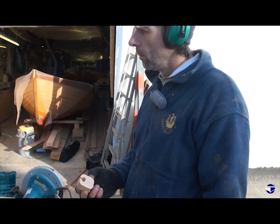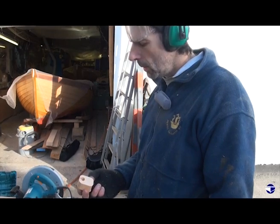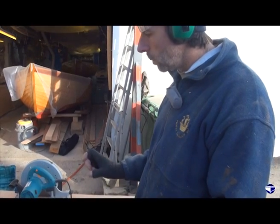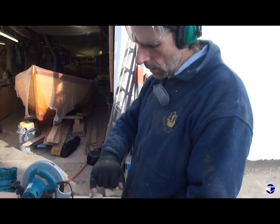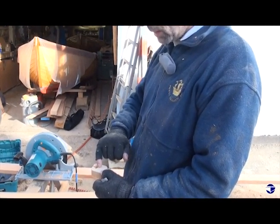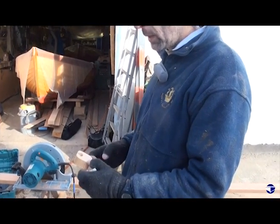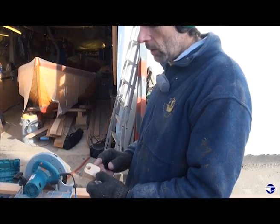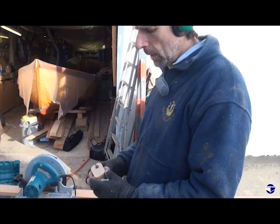We're just sawing up some Douglas fir, Colombian pine, into roughly two inches by one inch sections. We'll run them through the planer to give us a smooth inner face. Then we'll do a bit of routering — router the shapes we want into each piece. Then we'll glue them together, and then we'll plane up and shape up the outsides.